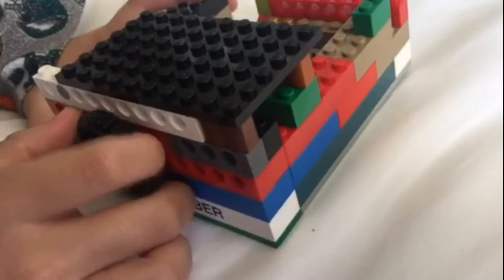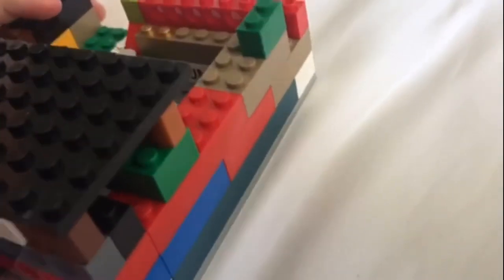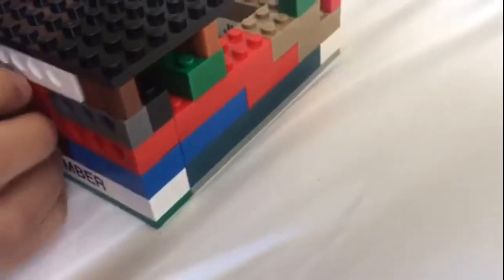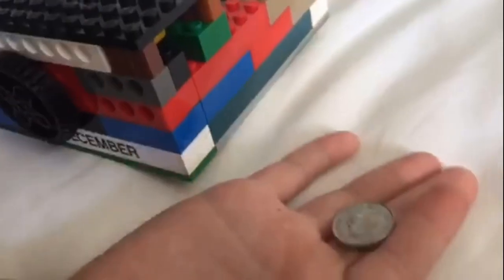And a coin will drop out. It's gonna work and print the coin out — and it printed the coin! So bye.